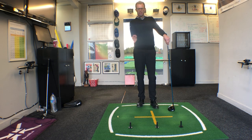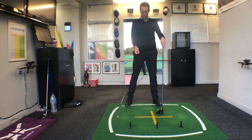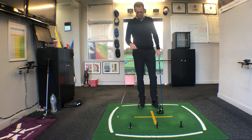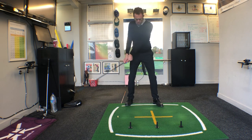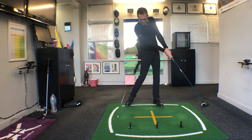This is really going to help you keep a shallower angle of attack and maybe get you hitting slightly up on the golf ball. This is a great visual — if you haven't got rubber range tees, just get some normal golf tees, have them sticking out of the ground, six to eight inches apart, and then make some little swings, just trying to get the idea of the club literally passing over each of the tees at the same height.